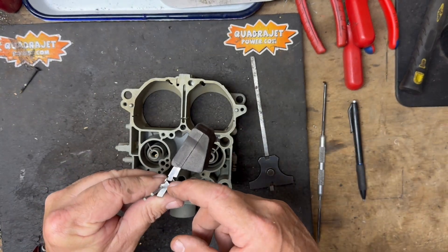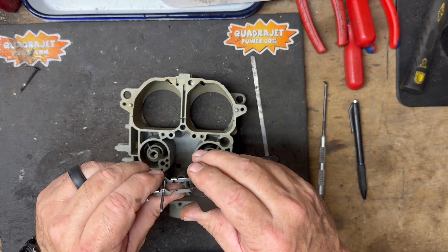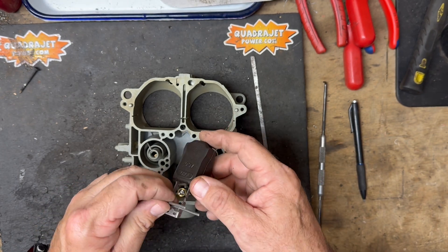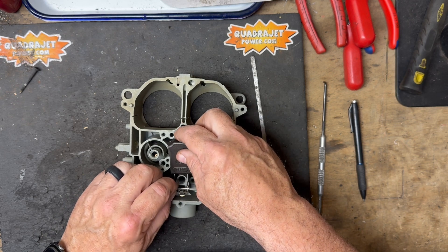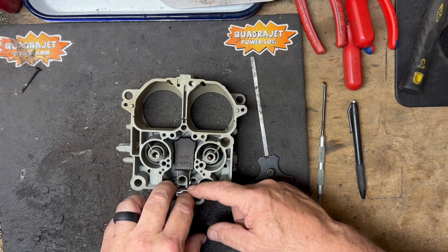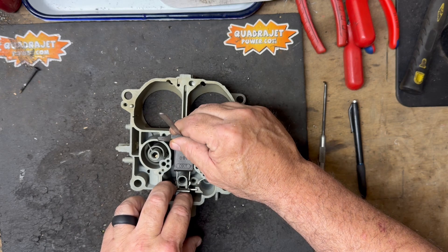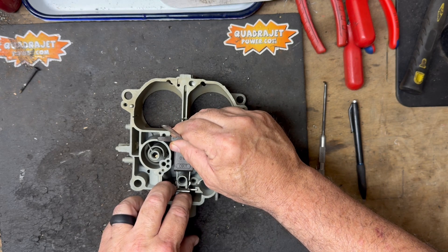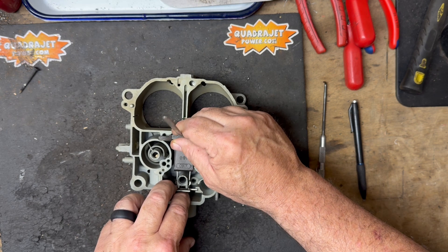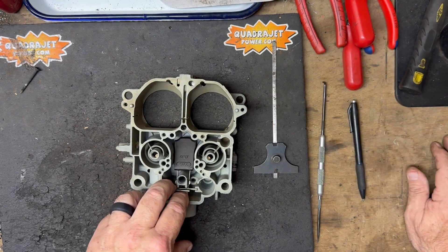Pull the float back out — we need to lower it just a little bit. At these bend points is where the float will flex, so I'm going to give it just a light bend downward. If the float were too low, you'd do the opposite and pull it back up. Put it back in place, hold the pin down, push against the needle, then measure from the back. Moving the gauge back and forth over the top of the float, it's up to the gauge but not pushing it down — that tells me the float is now set to the proper height.